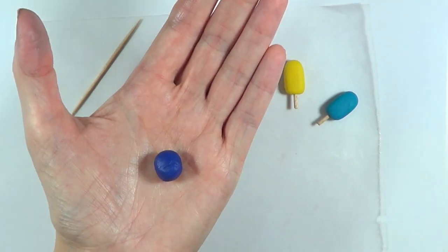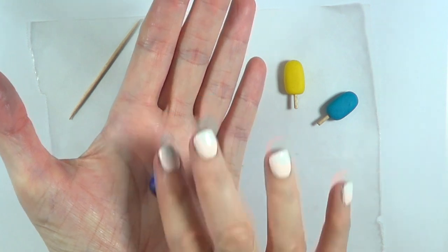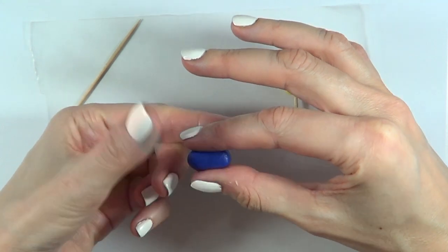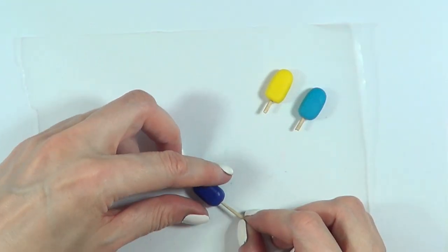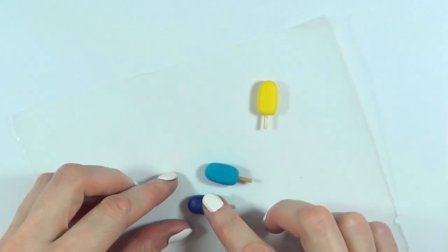Popsicles are pretty easy to make. I'm just going to be taking a small amount of fondant and shaping it into a small rectangular block with rounder edges, going a bit rounder on the top part. Then grabbing a toothpick, cut it into two parts — that'll give you three little wooden sticks — and then just place one of those in. Let them dry.